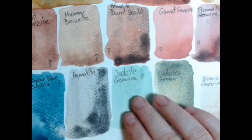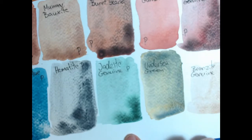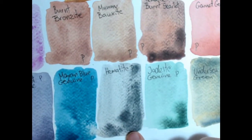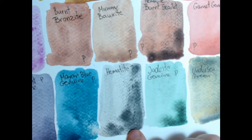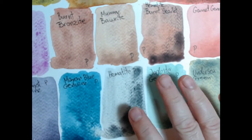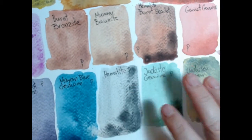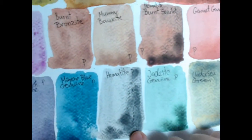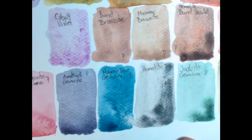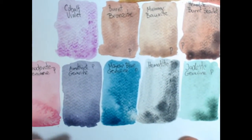The Jadeite — nice and flat, nice dark mass tone. The Hematite, which I don't like. It has this dirty grayish color and the granulation is just crazy. It is worse than the hematite burnt scarlet and the Piemontite. Things you mix with it just come up looking dirty.